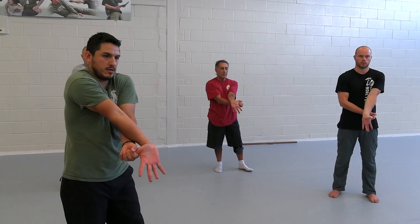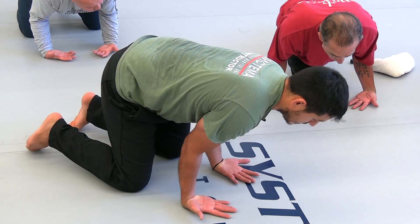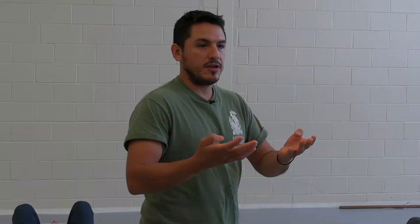Breathe — inhale, exhale. If you have an injury on this side, do your work on the other side first. Keep that pressure on your wrist and start to move your knees backwards. Tuck your thumb inside and just use your four fingers.